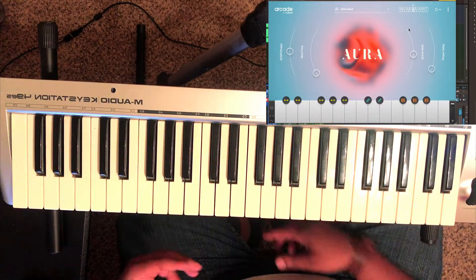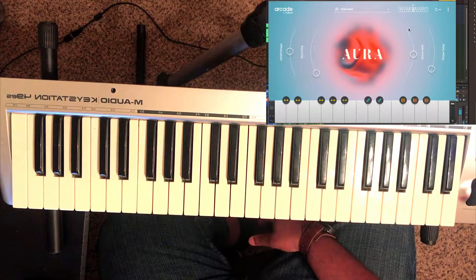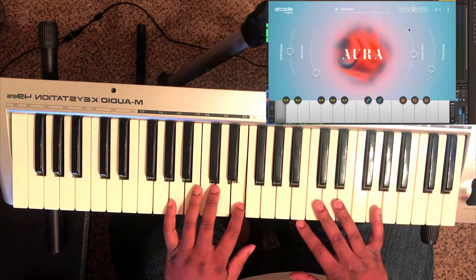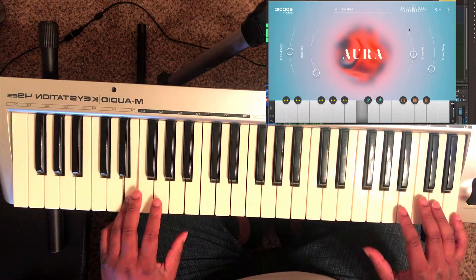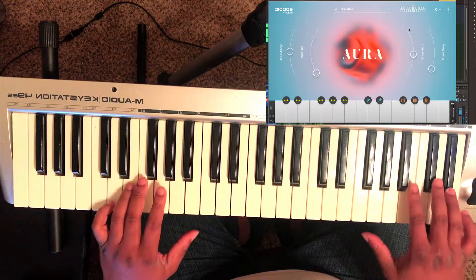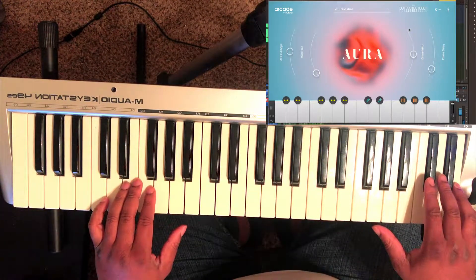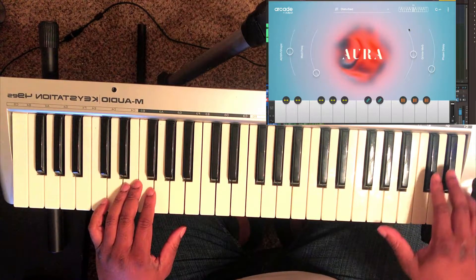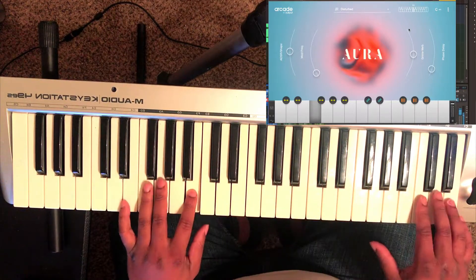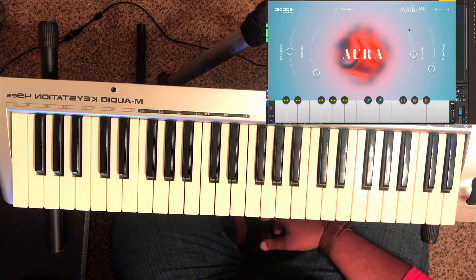I came up with this one out of this pack here, which is the Disturbed pack. When I hit this, it changes based on the pad and the keys here. This side controls the actual sounds, so if I play this you can hear how it responds.